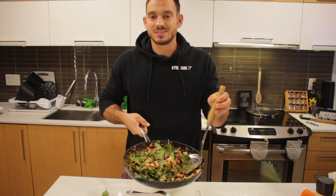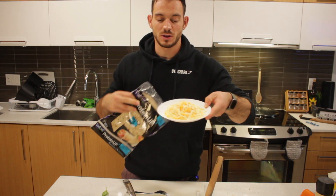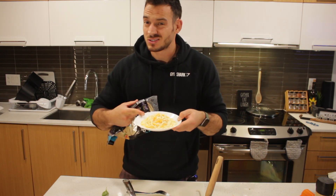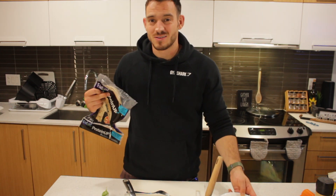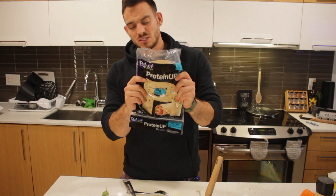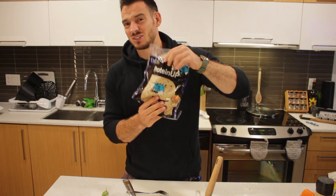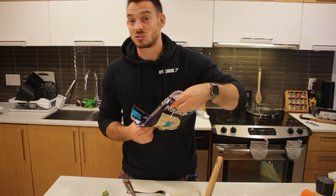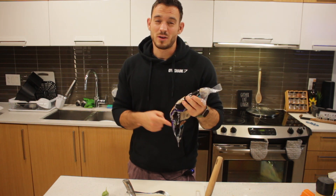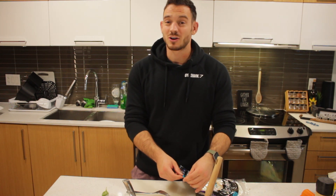Our filling is done — high protein and ready to go. Now we need to sort the wraps and cheese. I've got 75 grams of cheese, which goes a long way. If you're strict on macros, stick to 75 grams; otherwise, have as much as you like. Note: the low-calorie count in the recipe is based on traditional whole wheat wraps. These are protein wraps I want to try — 10 grams of protein each. I'm going to microwave them for about 10 seconds so they wrap more easily without cracking.